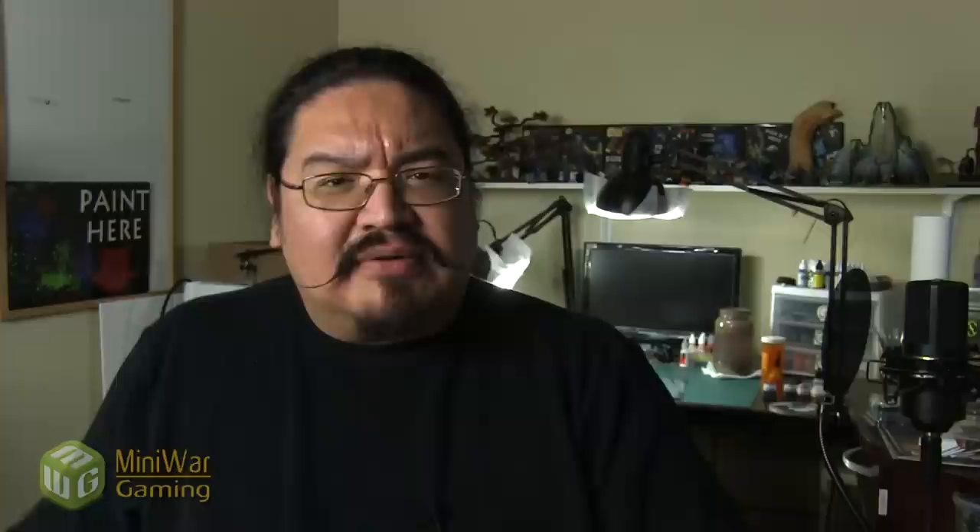Thank you for watching — hopefully you found it useful and informative. Leave a comment below with a question or suggestion for the next quick tip video. These videos are posted daily into MiniWargaming's Vault along with other painting tutorials and terrain tutorials. Click the link below to start your seven-day trial of MiniWargaming's Vault, where you'll gain access to quick tips, terrain, battle reports, and more. Thanks for watching — happy wargaming!